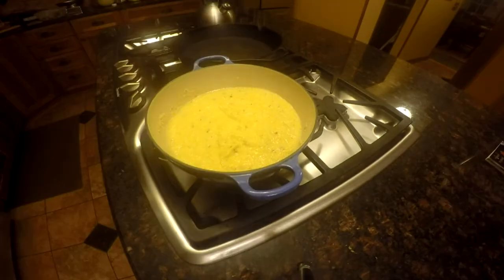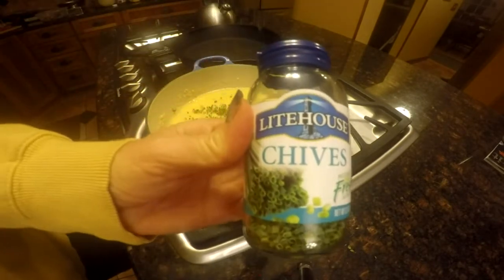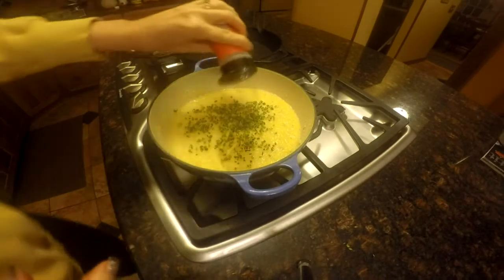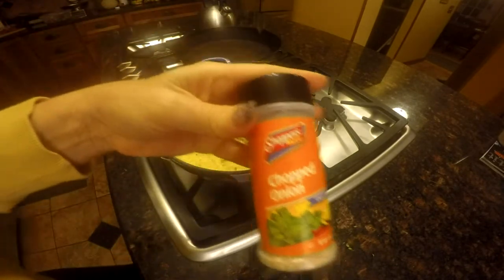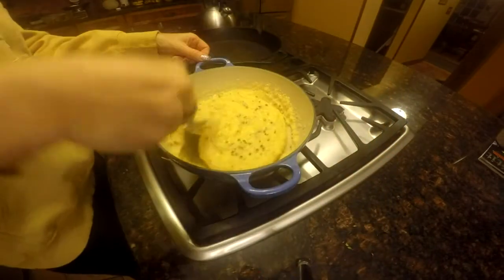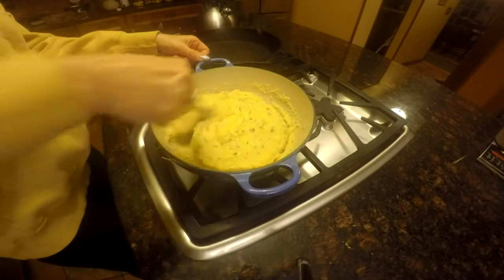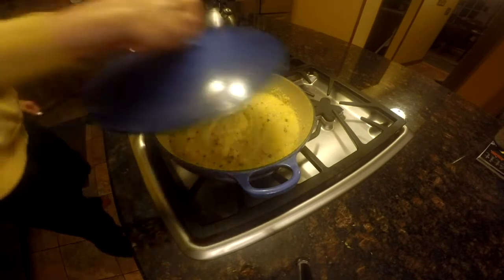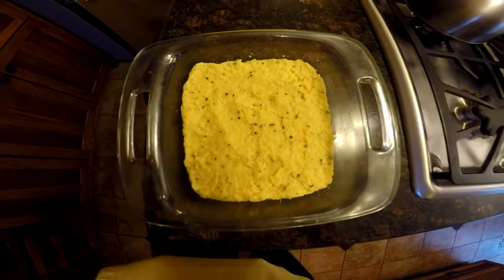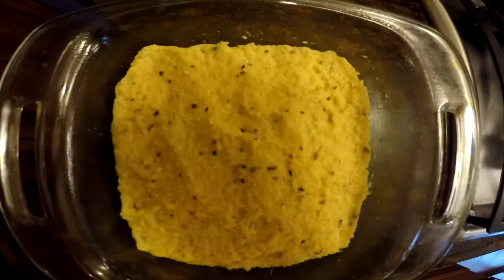I let it sit for 10 more minutes, then added some chives and dried chopped onion. So what I've got in there now is pepper, fresh thyme, chives, and chopped onion. Since I knew I was going to make fries out of this, I wanted them to have some flavor — and the Vegan Corner said I could add spices if I wanted. Once it was cooked, I got it into my pan and let it sit in the refrigerator overnight.